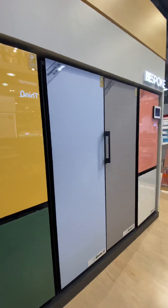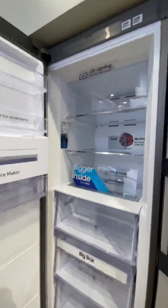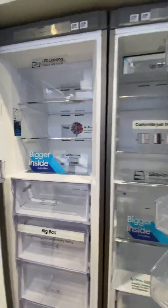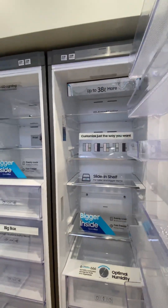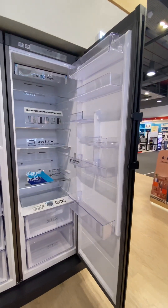So whichever color you like, you can get it. They have French door, side by side, and top fridge with bottom freezer configurations, but today I'll tell you about this separate freezer and fridge. On this side, this is a fully separate fridge.